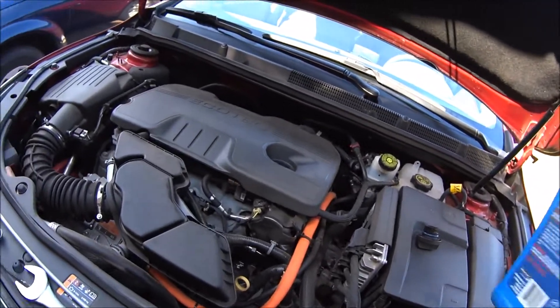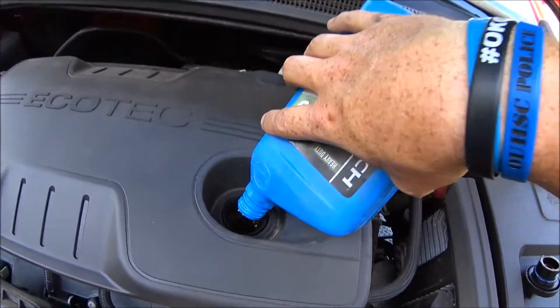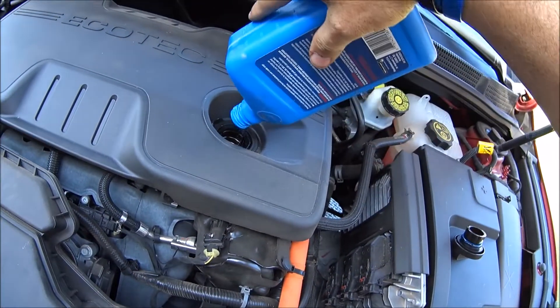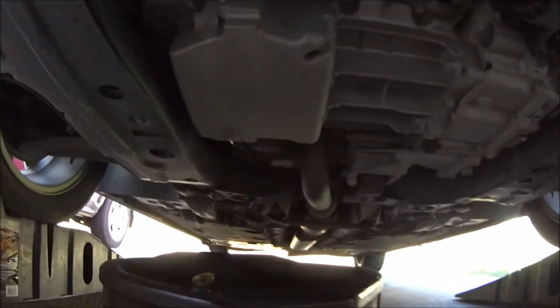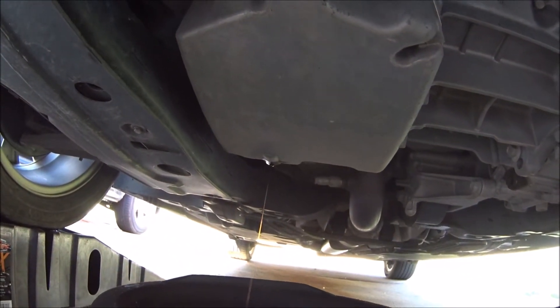As usual, I just have a little bit of oil that I put in there, and all that's going to do is help flush out — see how it gets clear? That's what we want.